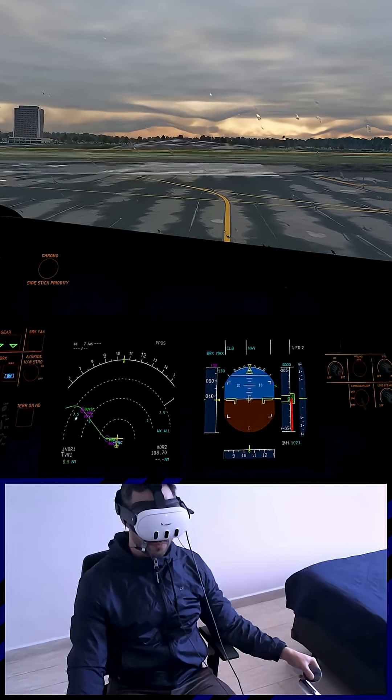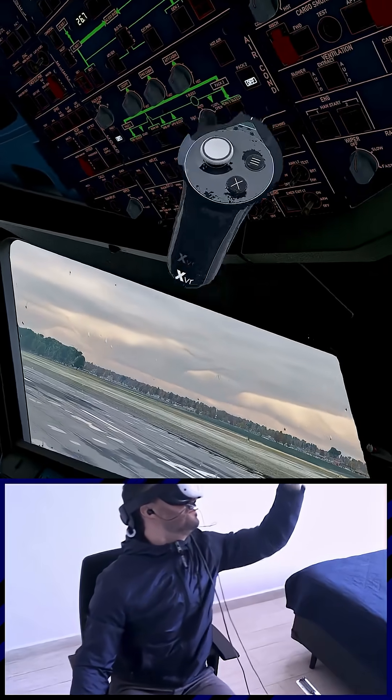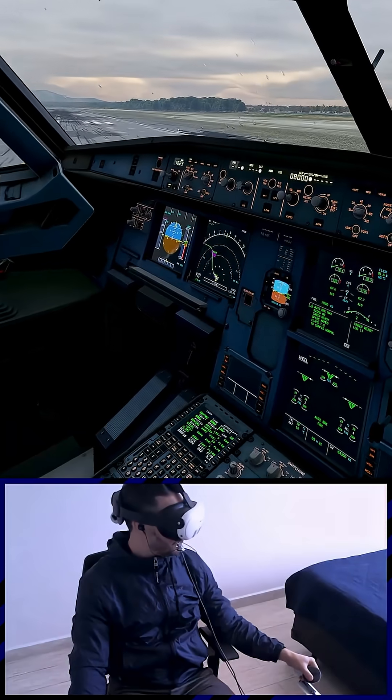4310. Wind 300 at 5 knots, cleared for takeoff runway 02. Line up, taxi off. Line up checklist. Cabin crew advised. Takeoff runway 4302. Line up checklist complete.